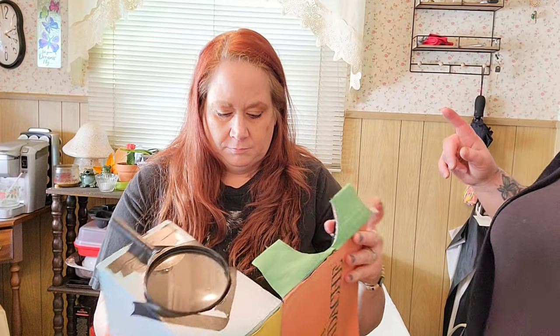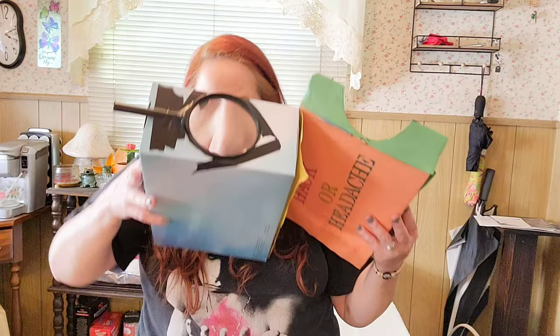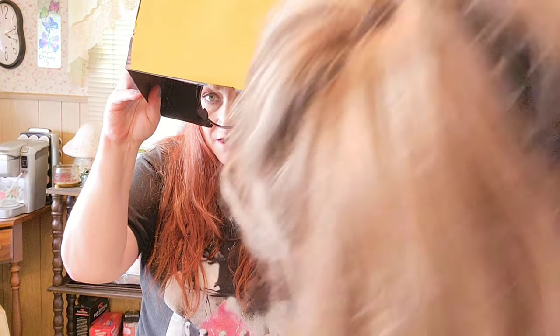We only have the one magnifying glass, and I hope we even put it on the right side — it'd be good to know which side is correct. Looking at it, one side looks far away and the other looks close up, so we might have put it on backwards. We'll see.